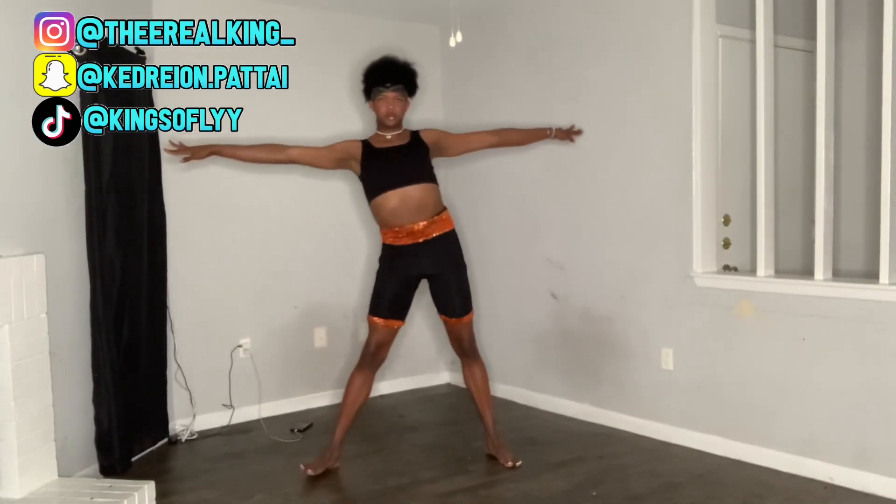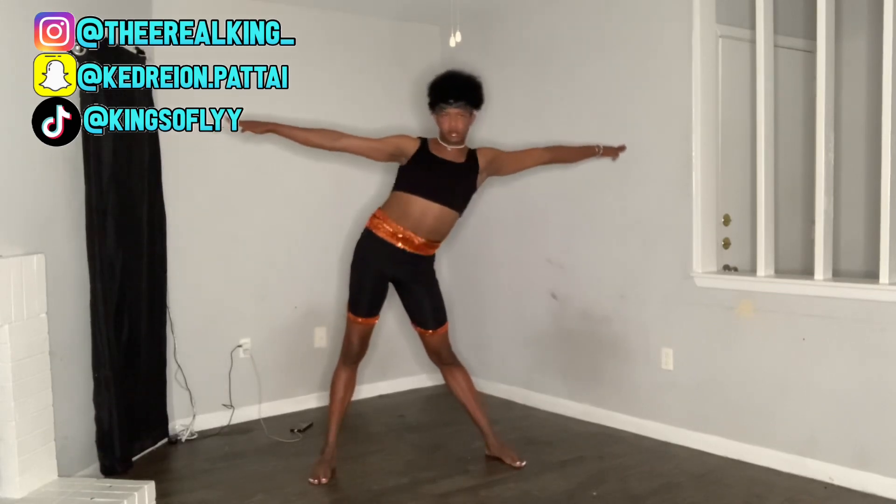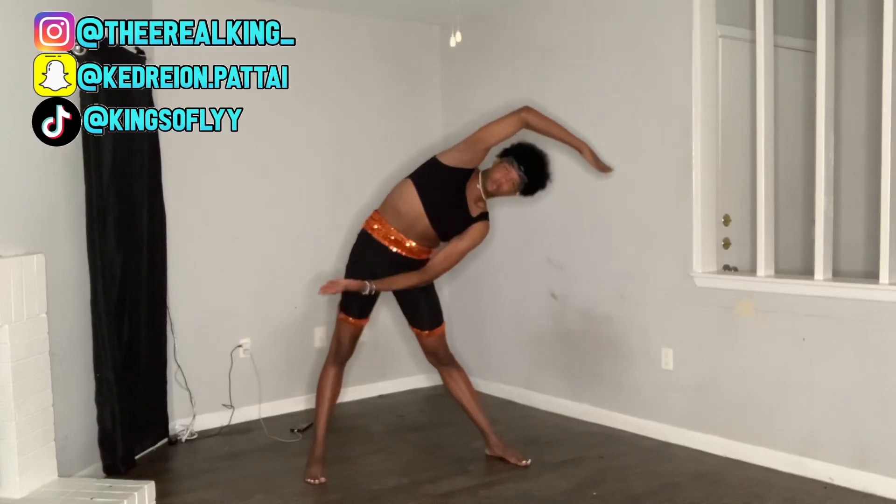Next, you're going to stand up and you're going to rock side to side, left to right. We're going to stretch our upper body and hold this for about 30 seconds on the left and right side.